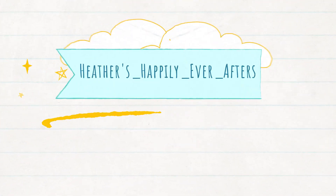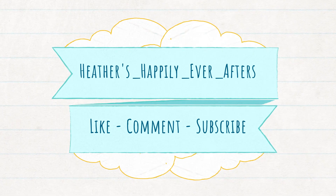Hi everyone, Heather here, and welcome, or welcome back to my channel! So this is going to be my March book and manga haul, and as always, we're gonna start off with the March Fairyloot box.